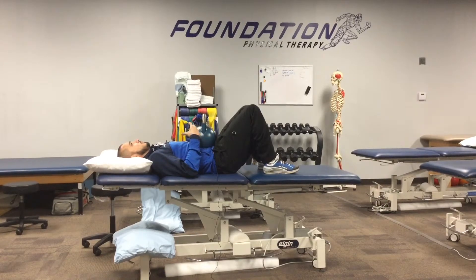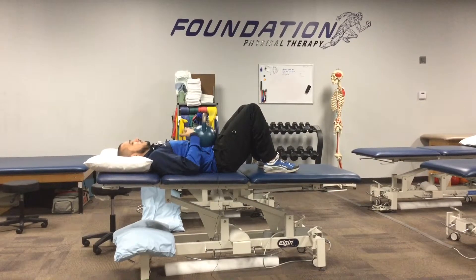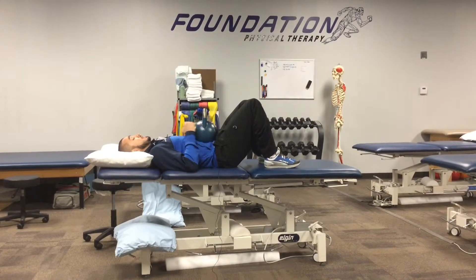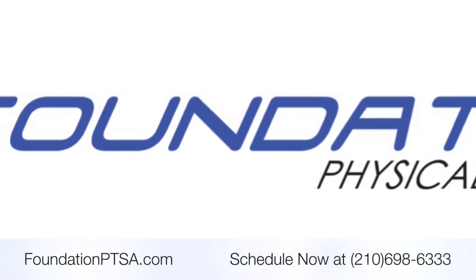What you'll appreciate when you do this is that you actually do bring in quite a bit more air as you try to contract your diaphragm. We'll see you next time.